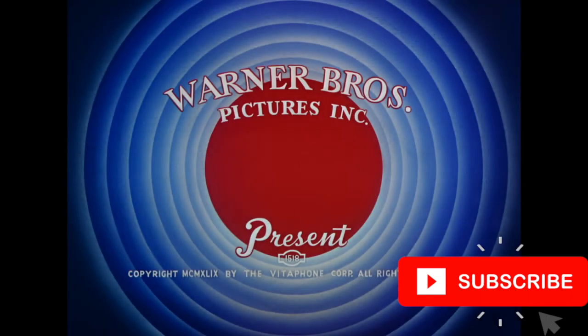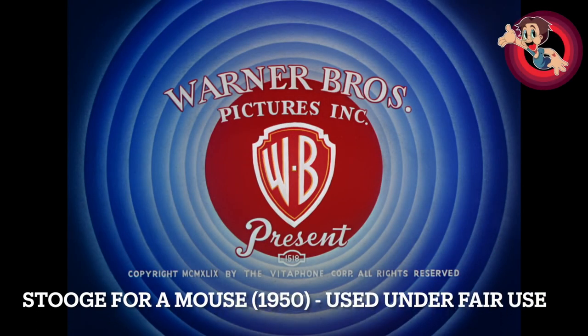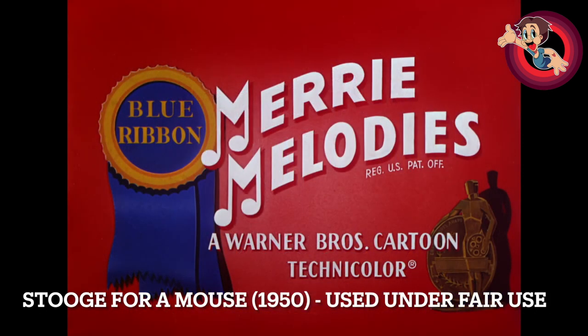Hello, welcome to another Looney Tunes review video. If you are new to the channel, make sure you subscribe to follow my journey to review all 1000 Looney Tunes shorts, and give this video a like as well. This is a review for 'Stooge for a Mouse,' and with me today is my fellow stooge, Matt Hunter — say hi.